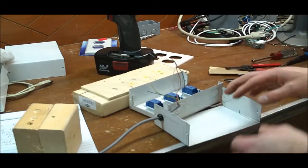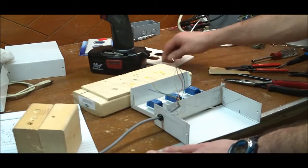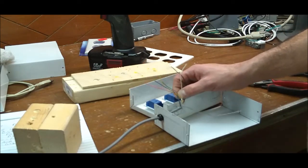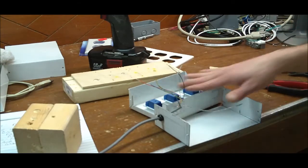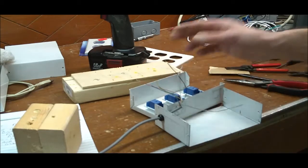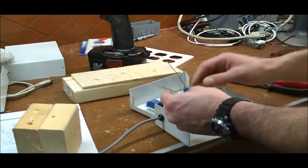Some of you might be thinking those wires are kind of thin. Well, even with all three relays energized at the same time it's pulling 200 milliamps. This is about the same size wire as USB, which can supply 500 milliamps, so I know I'll be okay with just these three relays. If you're adding more relays — when I did my big six-relay box I actually used a lot thicker wire so that if all six relays were energized at the same time it wouldn't overheat the wire.